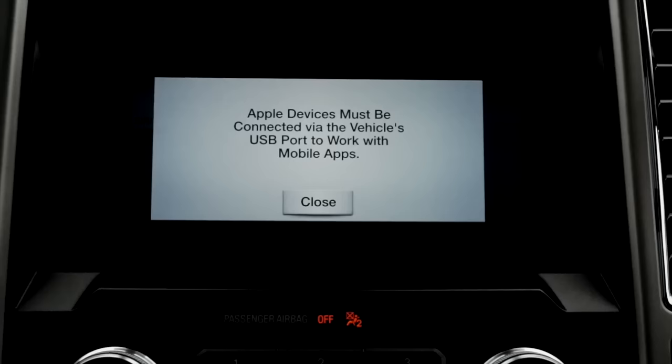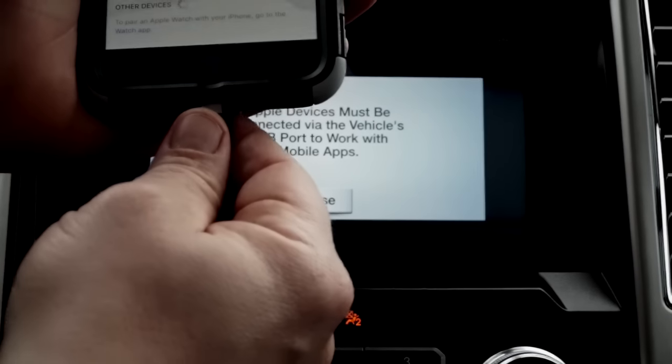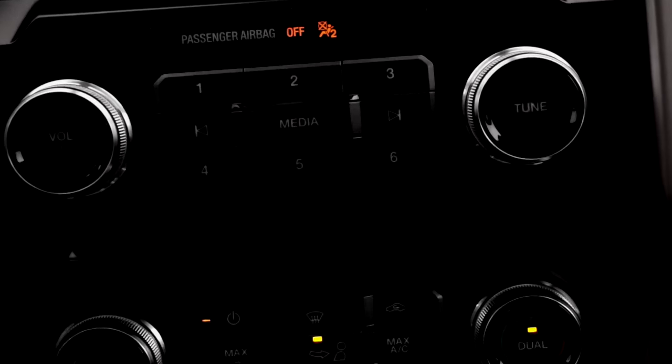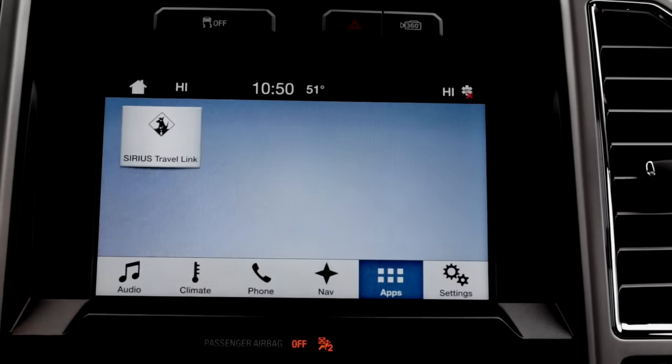In order to get your apps connected, you must plug in via USB. Plug the other end of the USB cable into the USB outlet. Your phone is now connected — hit close.